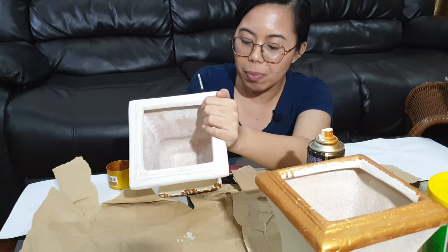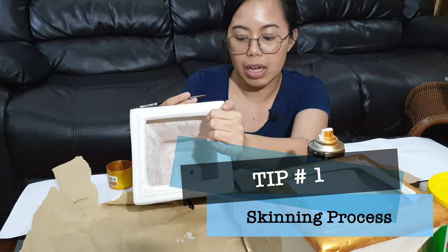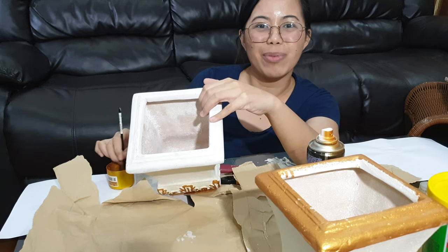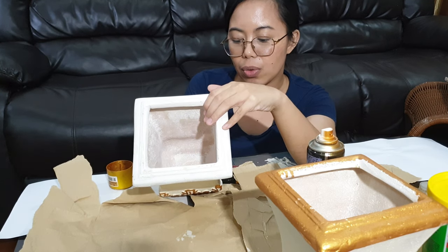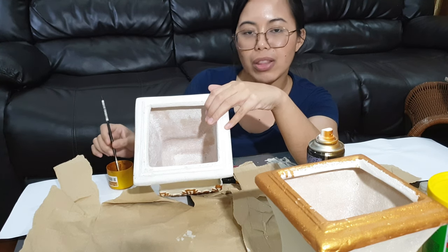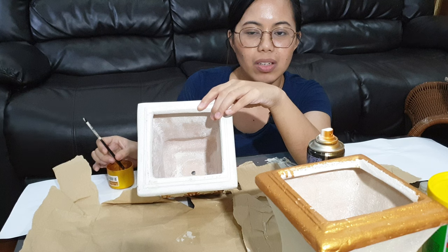So the first tip I can give you about studying the cadaver is about the skinning process. During skinning, it's good to think about how many scalpel blades you need to buy — it's actually better if you buy at least a box of scalpel blades, because sharp scalpel blades are of course better to maneuver. And apart from that, this is an honest mistake I made: